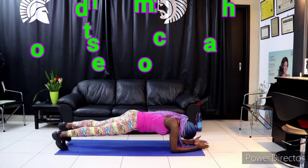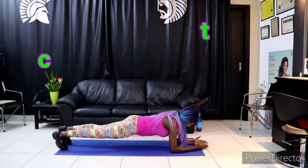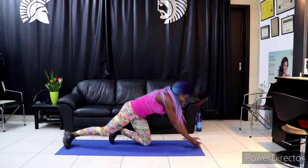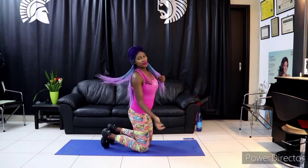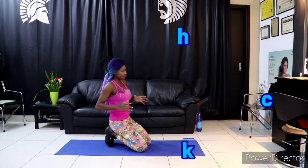I bet you, plank workouts are a very good one — you should try it. Join us and let's do the 30 days plank challenge. Planking is very good; it's going to help your mood.